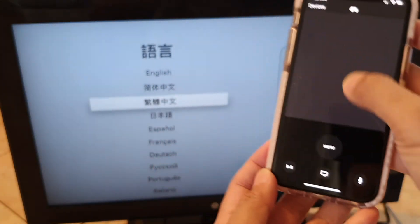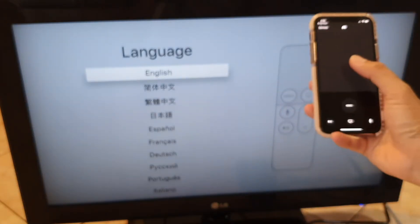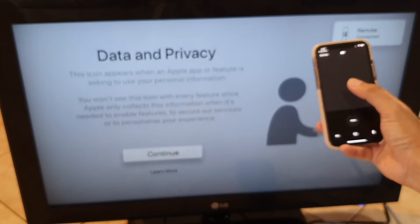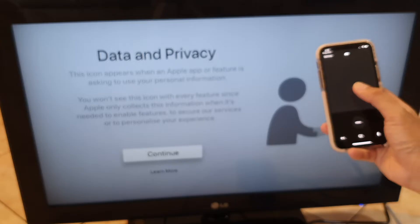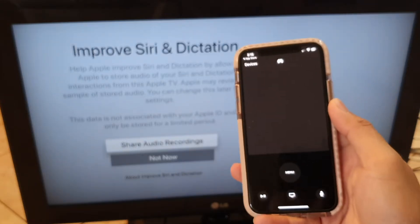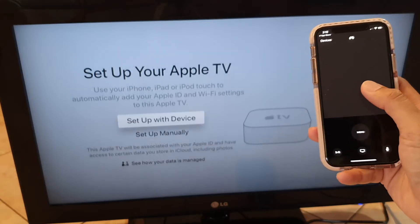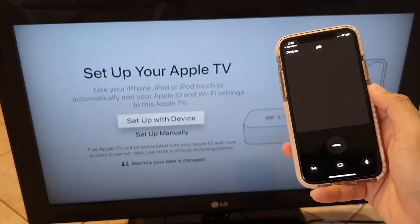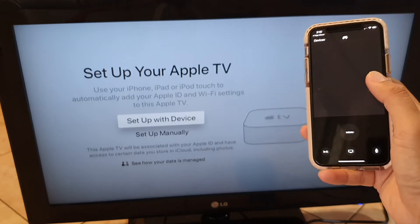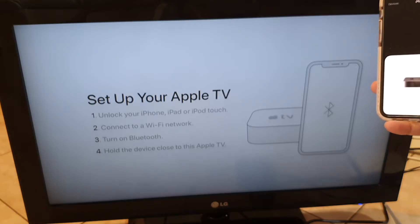Now from my phone I can control the TV. First, choose a language by tapping and holding on your phone to make changes. Swipe down and tap and hold to select your region — for example, Australia — then tap and hold to continue. Choose whether to use Siri, and then choose to set up manually or set up with your iPhone. Since I have an iPhone I'll choose 'Set up with device.'